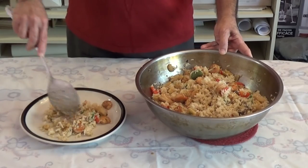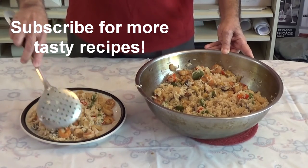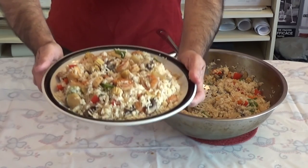Here is the final product plated — shrimp, rice, and vegetables, lots of fun to eat and delicious. Thanks for watching, see you next time.